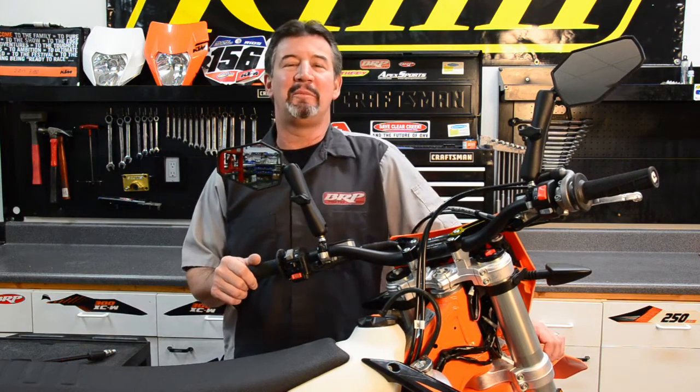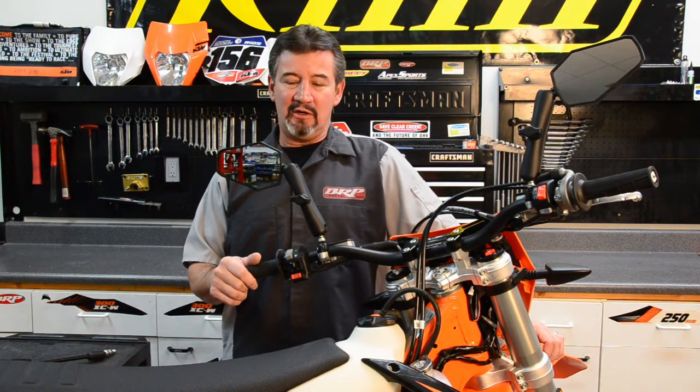Hello, Jimmy Rios here from BRP Billet Racing Products. We're here to show you a great mirror solution for your dual sport and adventure motorcycle.